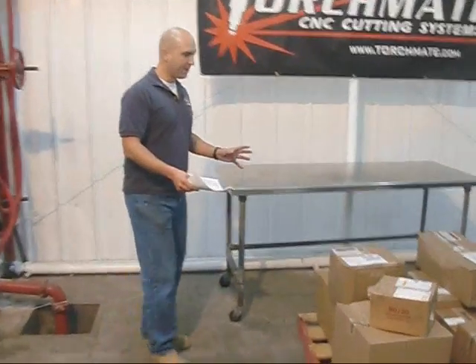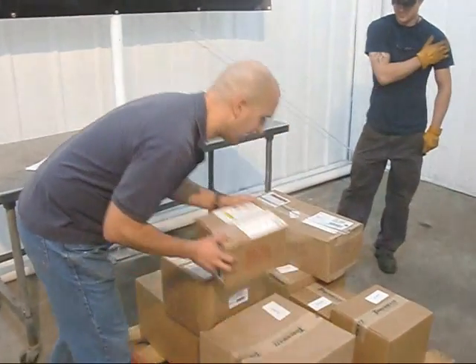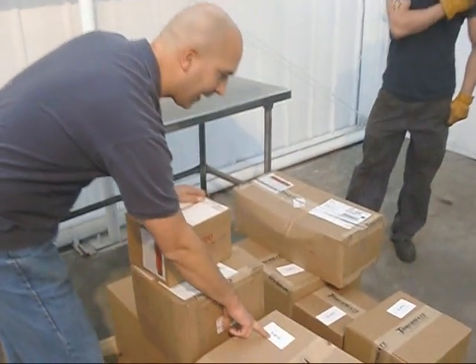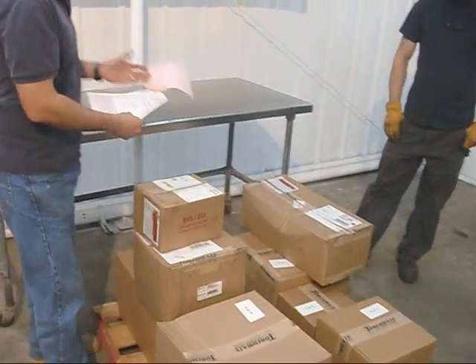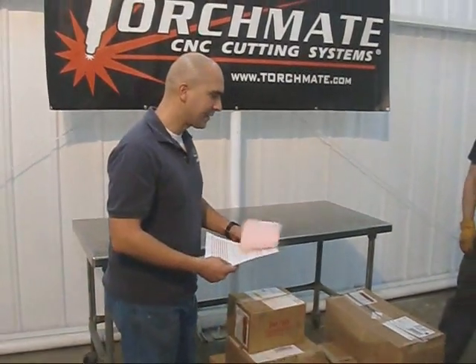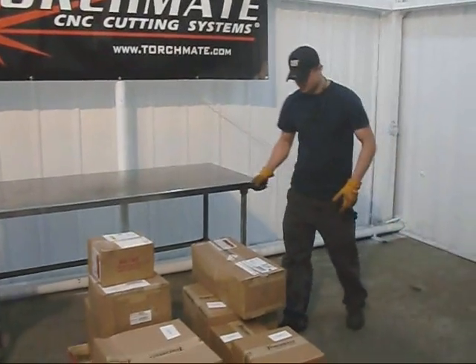This is one of the pallets we received from TorchMate. They could not have made it easier — they literally labeled every box: 5 of 11, 2 of 11, etc. Beforehand they sent an email saying exactly what we'd be receiving. Let's go ahead and open these boxes up and see what they have. Justin, do you want to do the honors for the first one?